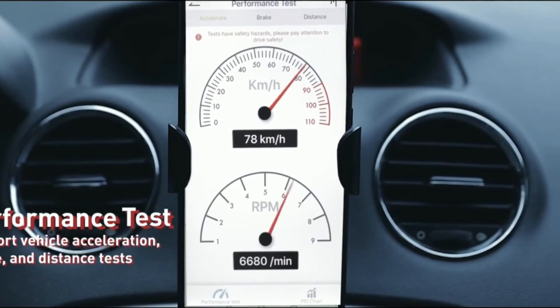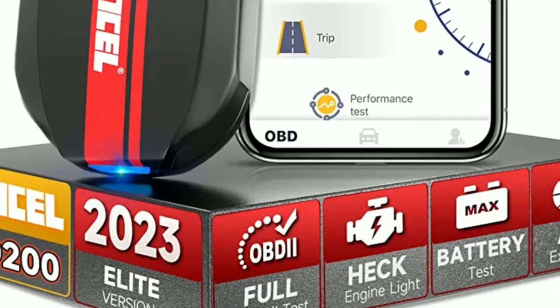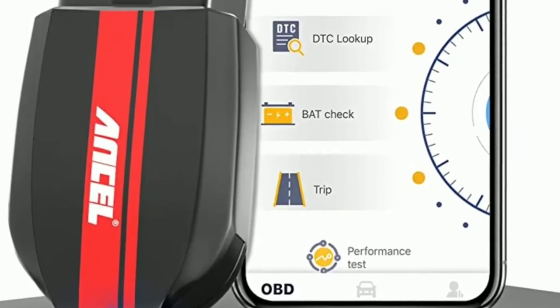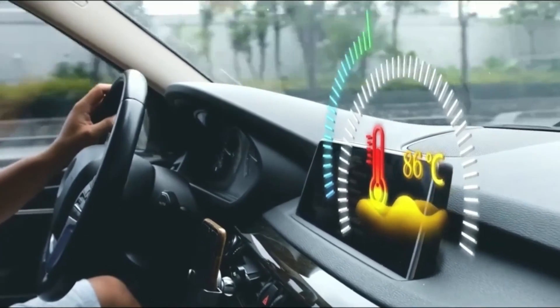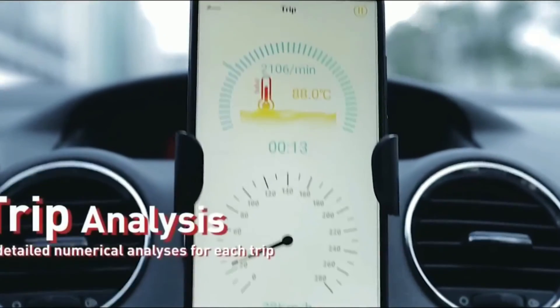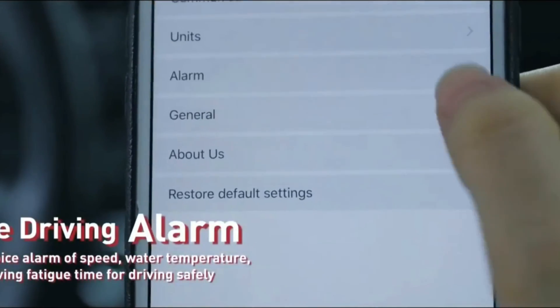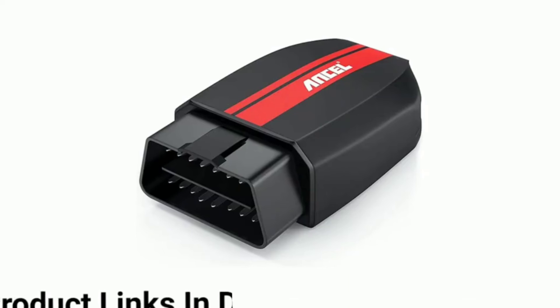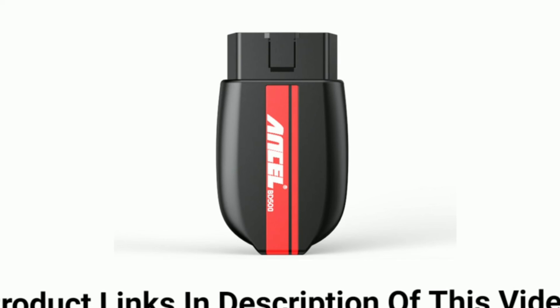Say goodbye to expensive mechanic bills and hello to a more empowered and informed approach to car care. That wraps up our overview of the Uncell BD200 Bluetooth OBD2 scanner. With its wireless connectivity, user-friendly app, extensive compatibility, and advanced features, it's truly a game-changer in the world of car diagnostics. If you're interested in getting your hands on this fantastic tool, the link to purchase the Uncell BD200 is available in the description below. Go ahead and grab one for yourself — trust us, it's a tool you won't regret having in your automotive arsenal.